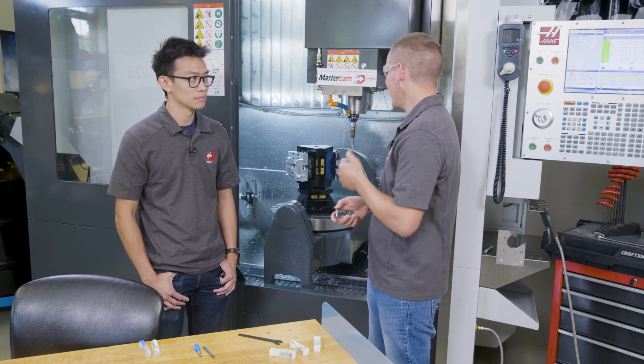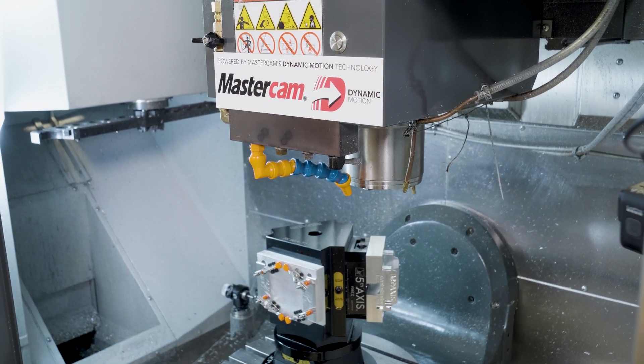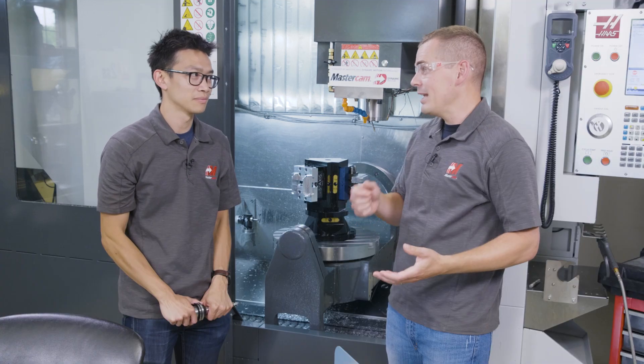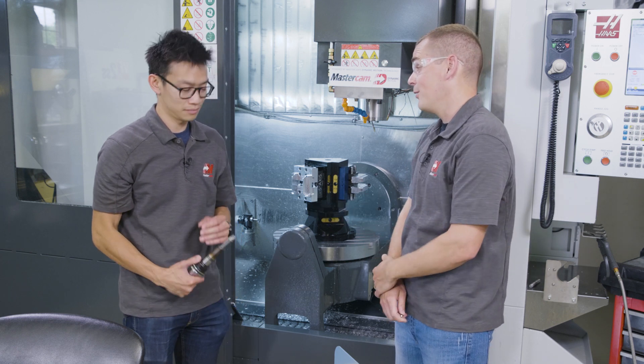Ben, can you pull that 1-inch IMX out and we'll take a look at it? Shrink fit is always a nice upgrade, but usually it becomes more time-consuming when you're changing tools. You've got to run over to the shrink machine, heat up the holder, and swap out a solid carbide tool. These tend to be a little faster.